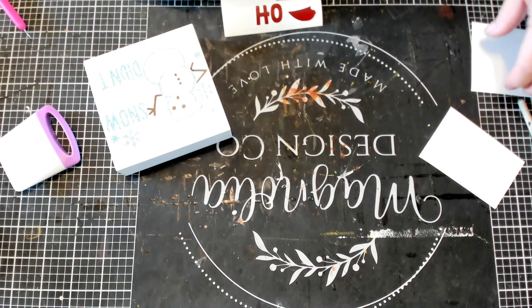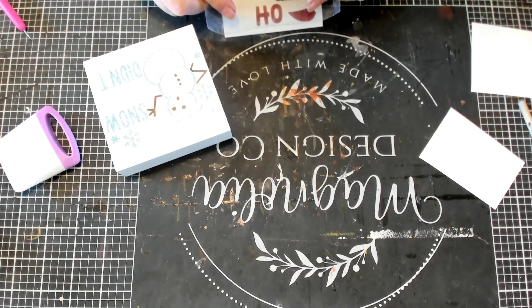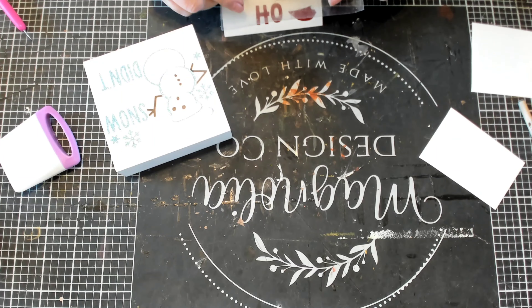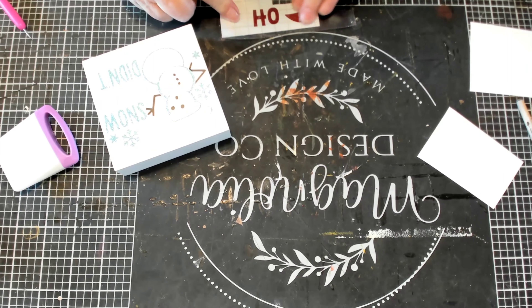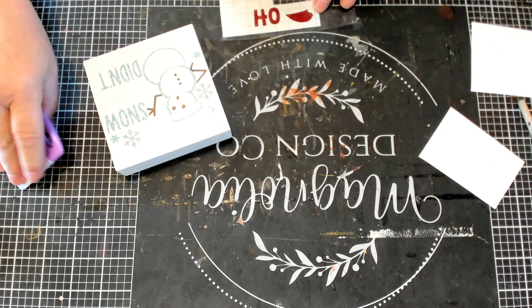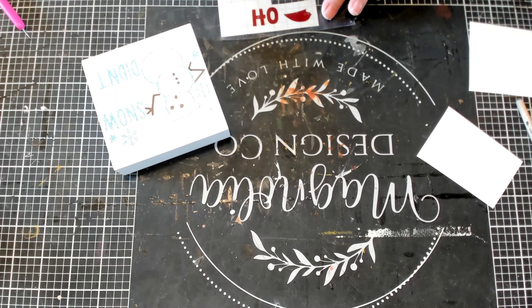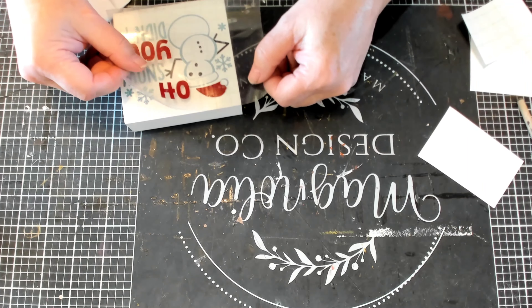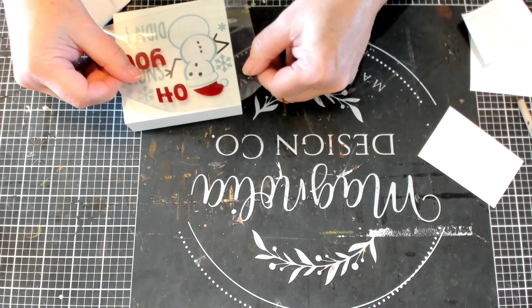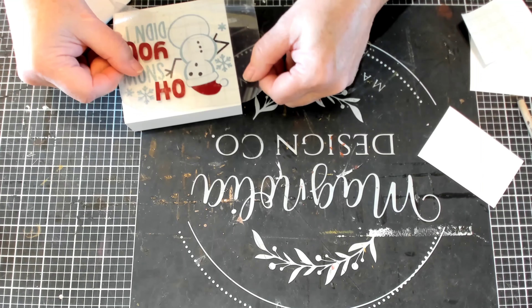So I'm having to hold down that white vinyl as I'm pulling off my transfer tape because it wanted to come back up. Now this red vinyl is a glossy vinyl and it is Cricut — I got it from Michael's online. I do prefer the matte vinyl actually. And I love the saying that's on this: it says 'Oh snow, you didn't!' I love that — oh no you didn't, so oh snow you didn't. Love it.